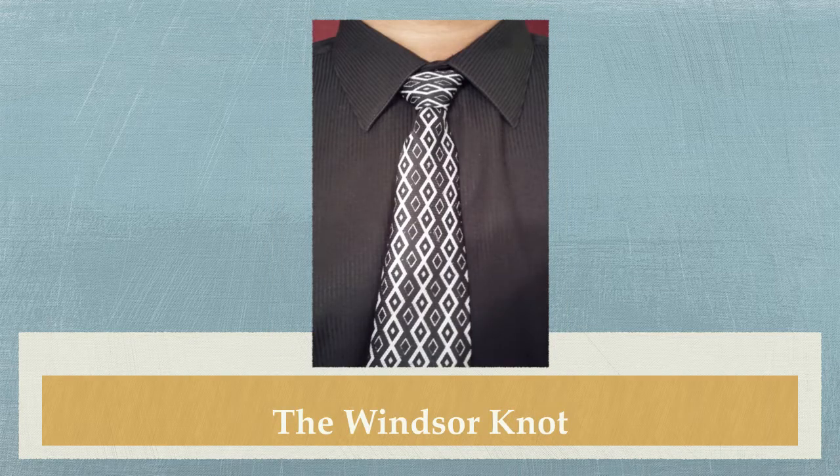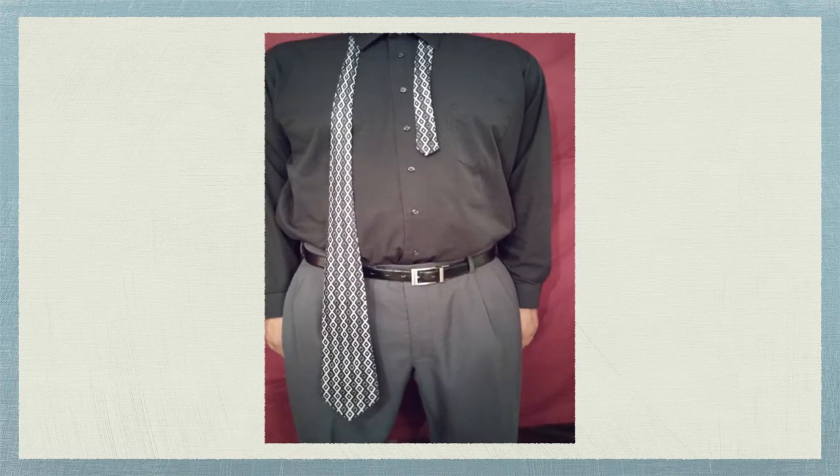Today we're going to be tying a Windsor knot on a standard tie. These instructions are going to be for a right-handed person as I myself am right-handed. To start, we will position the tie with the large end on your right side and the small end of the tie coming down between the fourth and fifth button. The large end of the tie will hang somewhere between your waist and kneecap. You don't want the small end to come from behind the tie, as it looks unkempt and takes away from the neat look you're more than likely trying to achieve when you wear a tie.